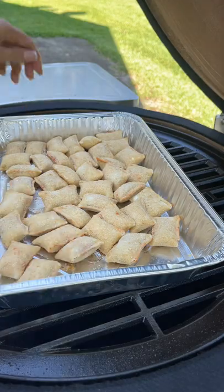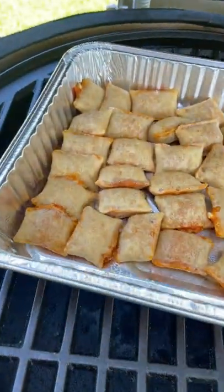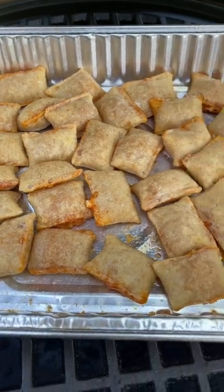Throw them on the smoker till the cheese starts oozing out. After about 25 minutes the pizza rolls are ready to come off. Let's try them out. And the answer is pizza rolls get a thumbs up.